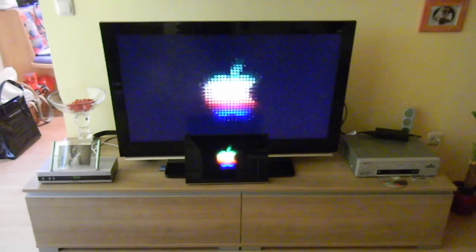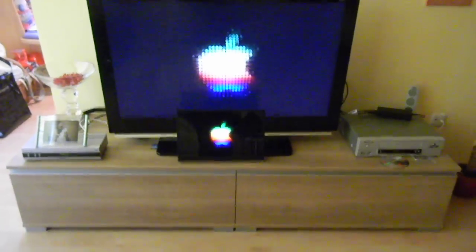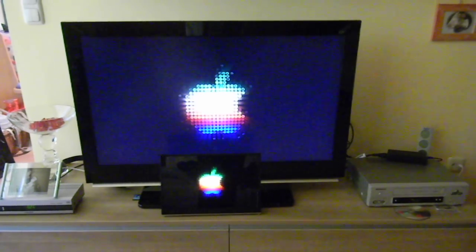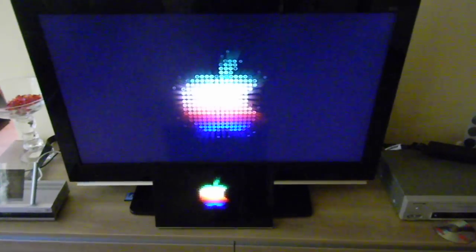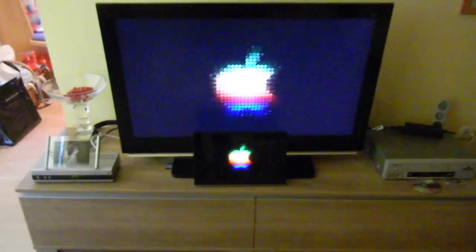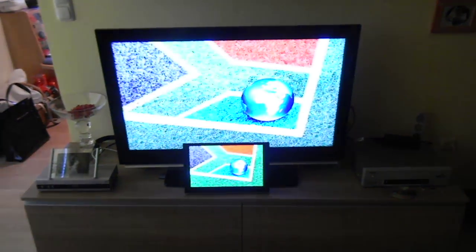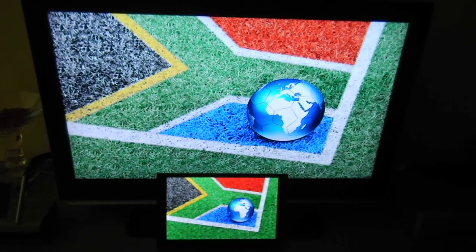Hi, now we are back and I show you a comparison between OLED and LCD technology. In the front we have our LG 15 inch OLED panel and on the back side we have a Samsung LCD 40 inch panel. And now you see the difference in contrast ratio. Also here the colors are much better on OLED.